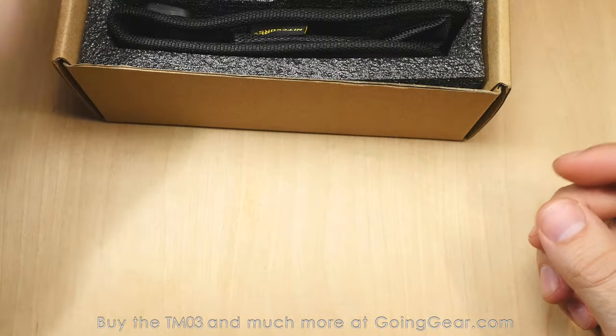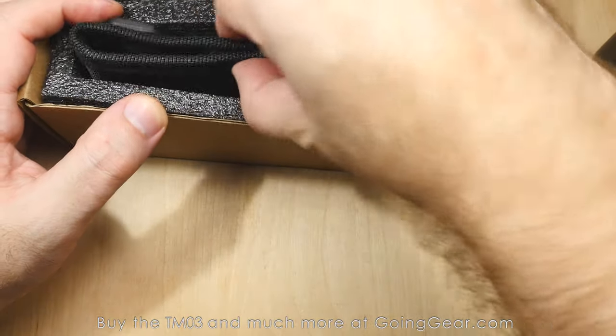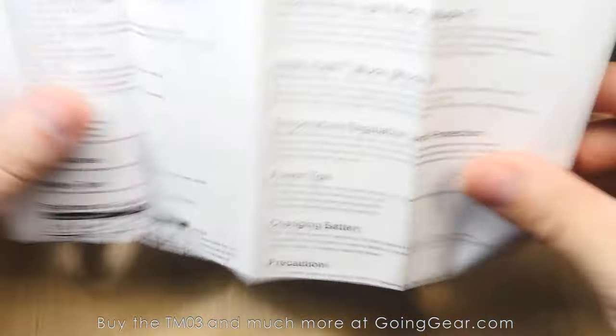Definitely worth a read — always good information in there and they do a good job on them. Let's take the light itself out and show you some of the other stuff you get. Here is the holster. One note real quick on the 2800 lumens — they don't call it out, some other manufacturers do.